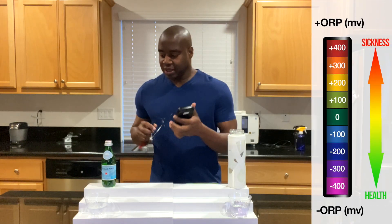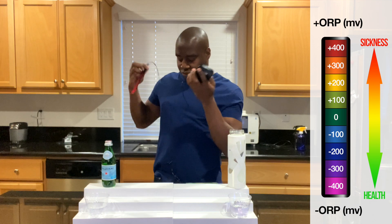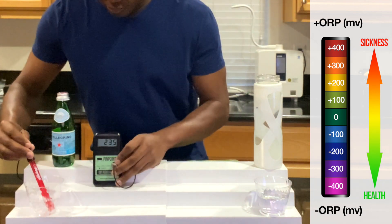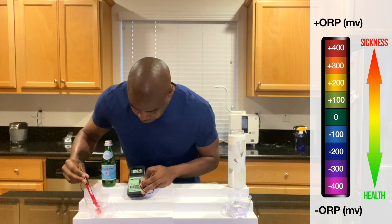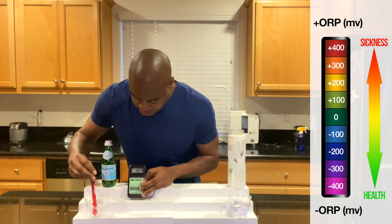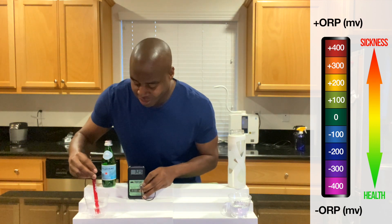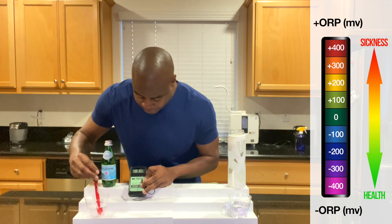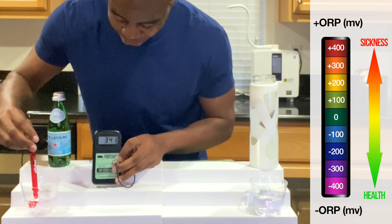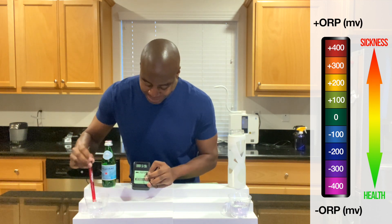Let's see what we get here with Pellegrino water. It's going up — so that carbonation looks like it's playing a pretty strong role here. It's reading around 320, 327 — going up. I'll say around 330, even though it's looking like 340. I want to say it's that carbonation. This is going crazy.